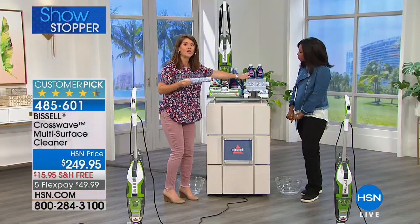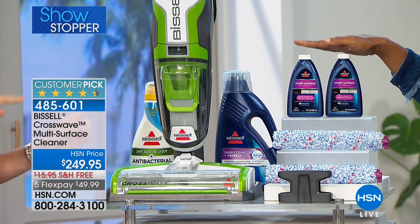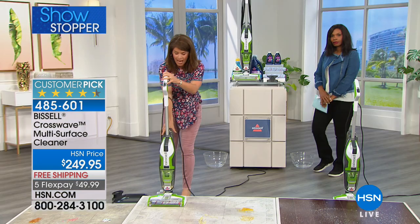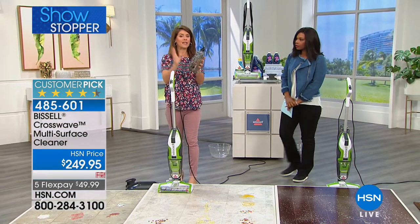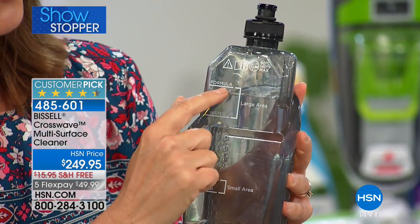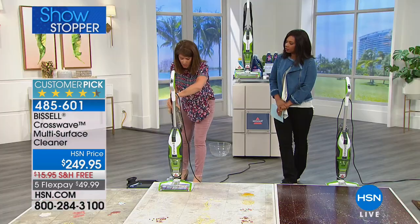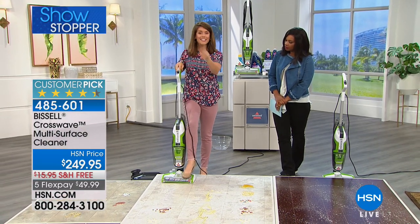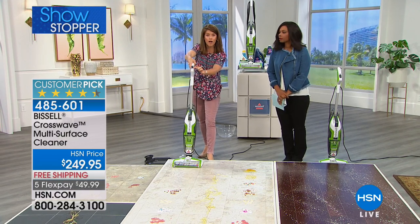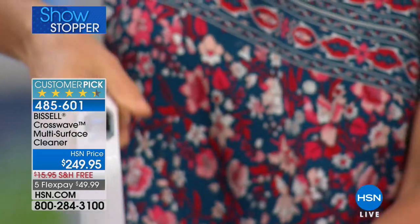You get 3,000 rotations per minute, plus not one but two bottles of the Bissell multi-surface formula. You can use these on carpets, wood floors, laminates, and tiles — and those two bottles are going to last you forever. It uses a two-tank technology: take the container to your sink, fill it with the hottest water you can, add the Bissell formula, and lock it in the back. You have easy touch control to go from rug to hard floor surface, applying the perfect amount of solution.